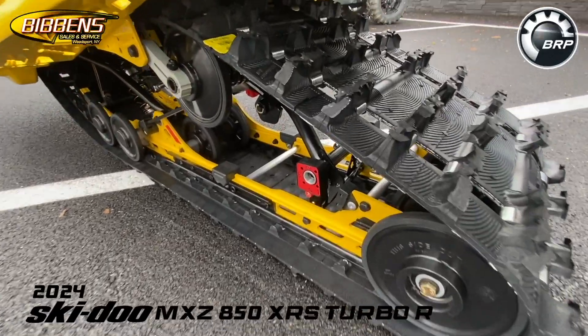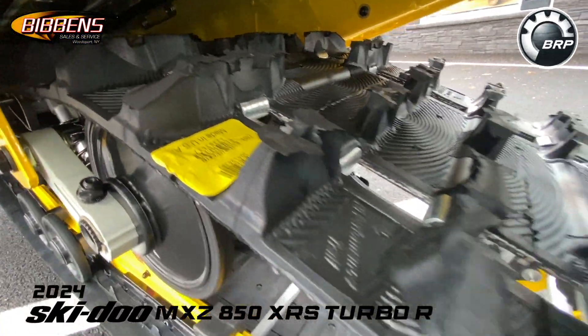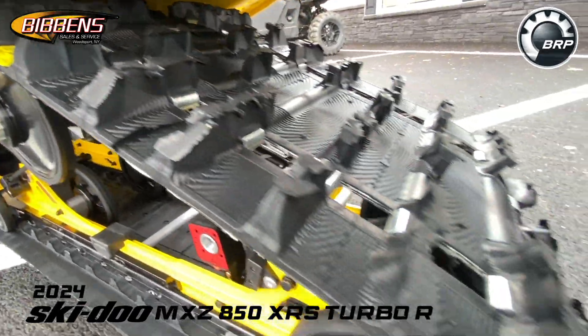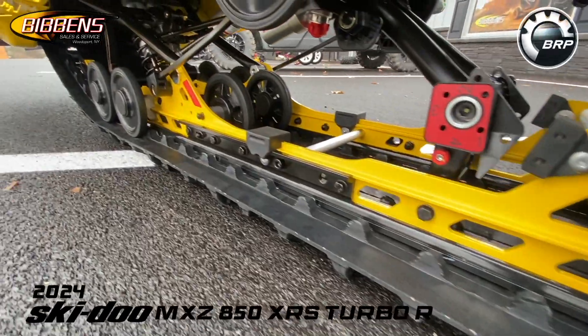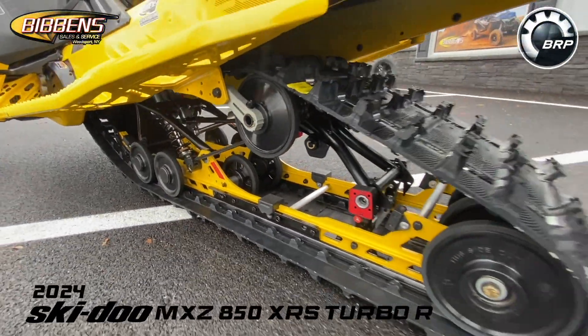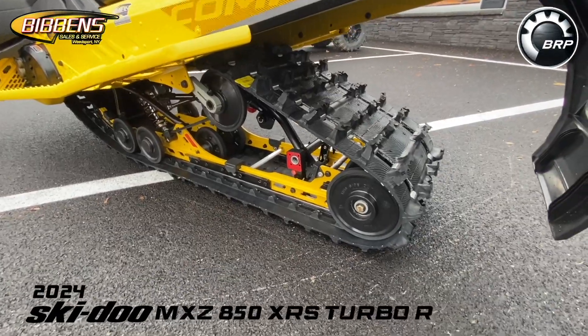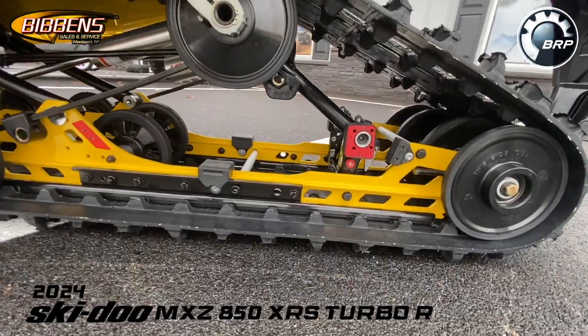This model is equipped with a two-ply Ripsaw racing track. If you want the best hookup with all the horsepower this has, you'll want to stud it up. It also has heavy-duty reinforcement, including a heavy-duty track tensioner, accelerated link rods, and arm extensions.